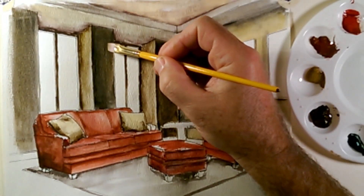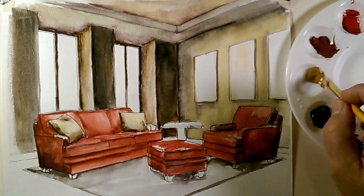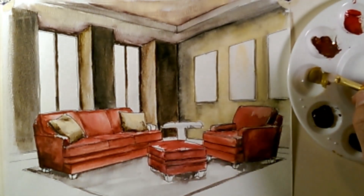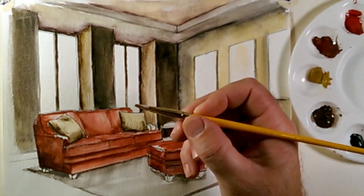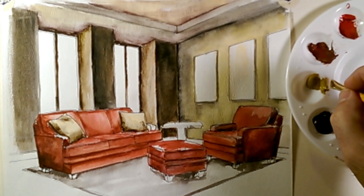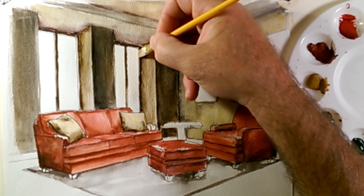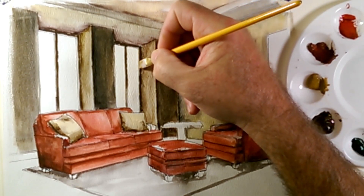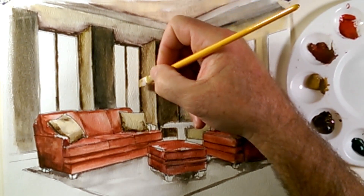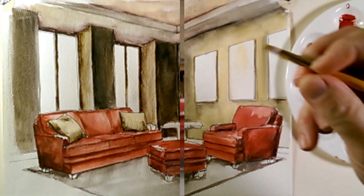What we have to do is let this brown dry completely, because what I want to do is go in with a little bit of yellow ochre. With a fairly dry brush — not a lot of water, but a lot of pigment — I'm going to go in and add a little bit of yellow ochre where the sun would be coming in from the exterior and highlighting part of this window mullion.